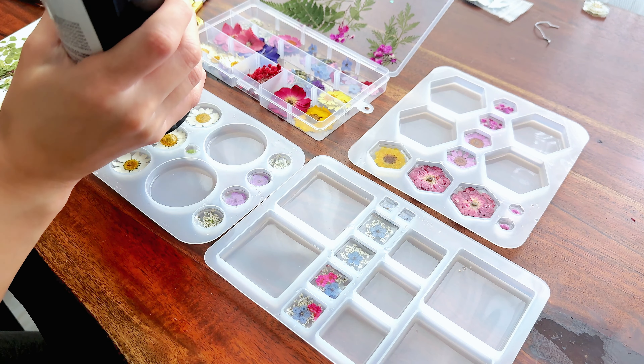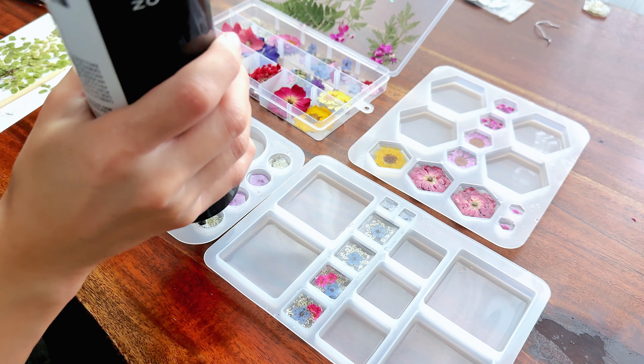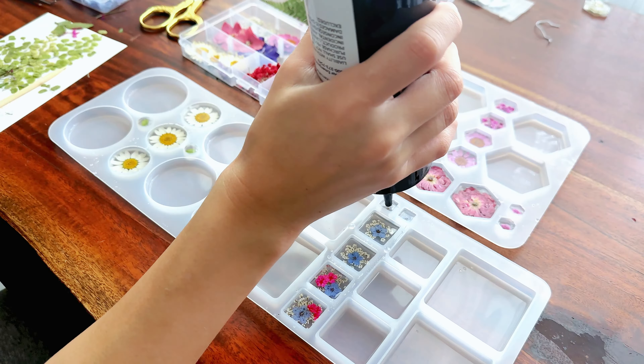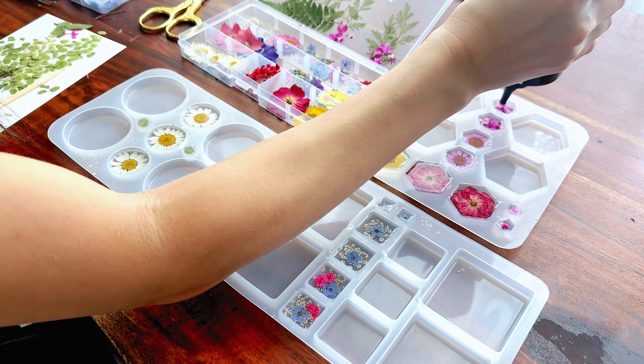Now my resin is cured and I'm going to work on my last layer. I'm pouring a small amount of resin into each mold cavity so that the flower is completely encased. It's not really necessary to go all the way to the top of the mold — you just want to make sure your flower is completely covered, and that's really good enough. If you do go all the way to the top because you want a thicker piece, just try not to overflow.